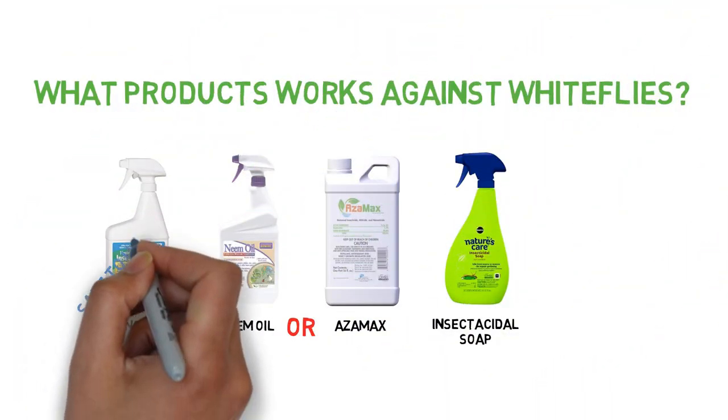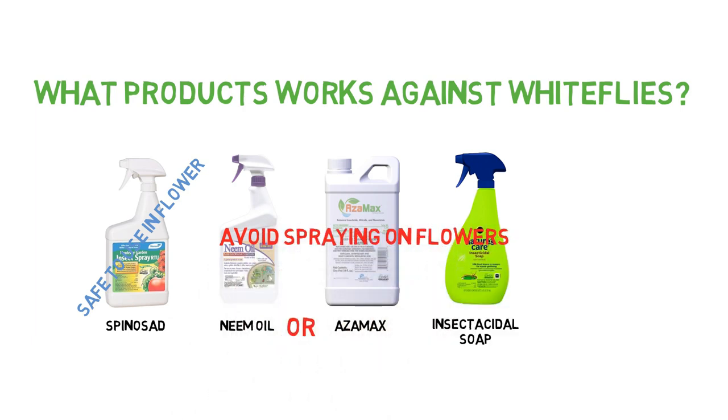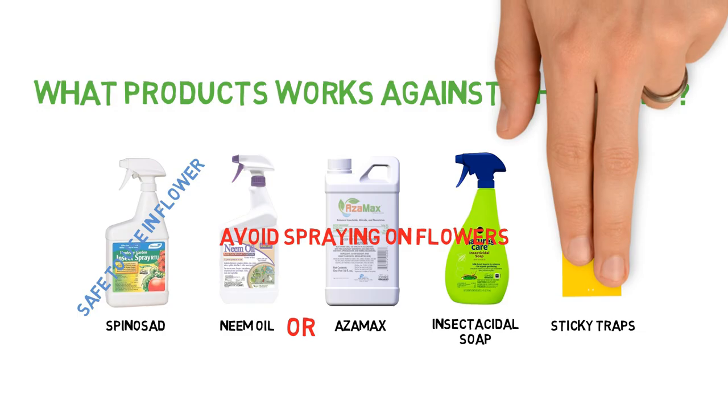While Spinosad is safe to use on both the buds and the leaves, neem oil and insecticidal soaps are not. So if you're in the flowering stage, you can either just stick with Spinosad, or when using neem oil and insecticidal soaps, avoid spraying the buds. Once most of the flies are taken care of, to lower the chances of them coming back, you can use yellow sticky traps to lure the adults away from your plant leaves.